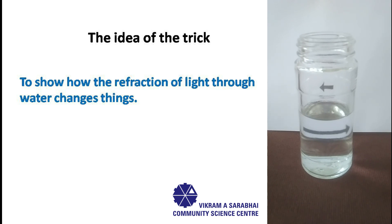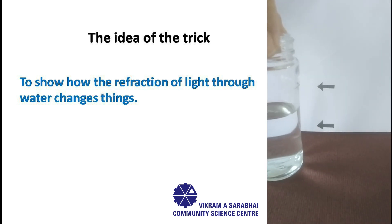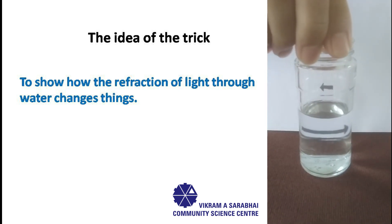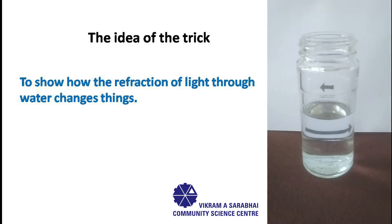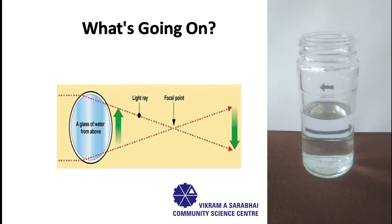However, just because light bends as it travels through different materials does not fully explain why the arrow reverses itself. To understand what's going on, you may think of the glass of water as if it is a magnifying glass. When light goes through a magnifying glass, the light bends towards the center.